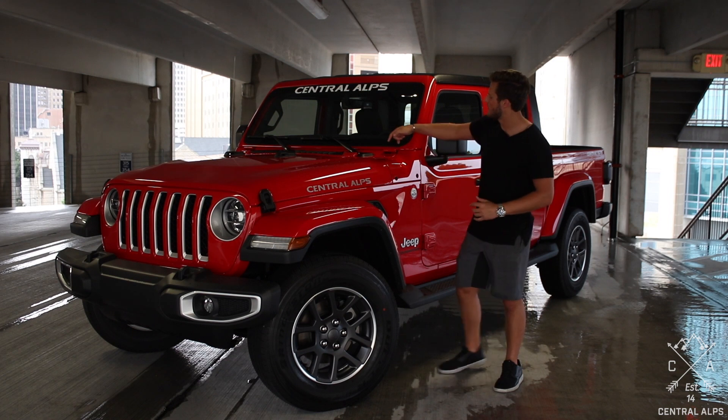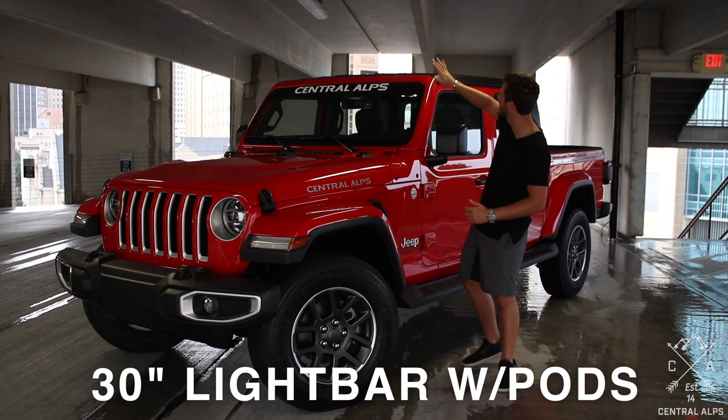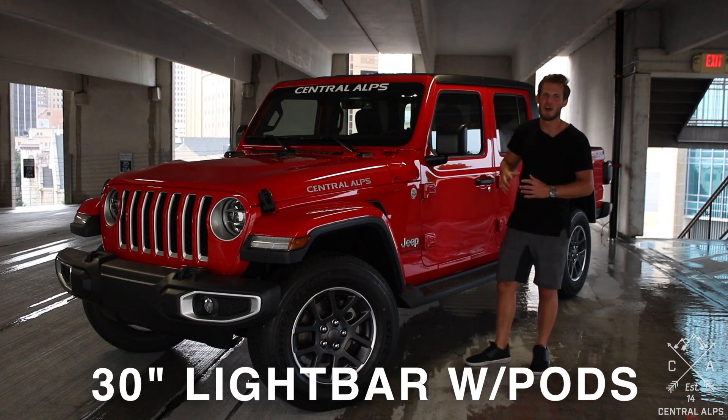In terms of lighting, we're going to add a 30-inch light bar across the bottom of the windshield with some pods, and possibly even a 50-inch across the top as well.